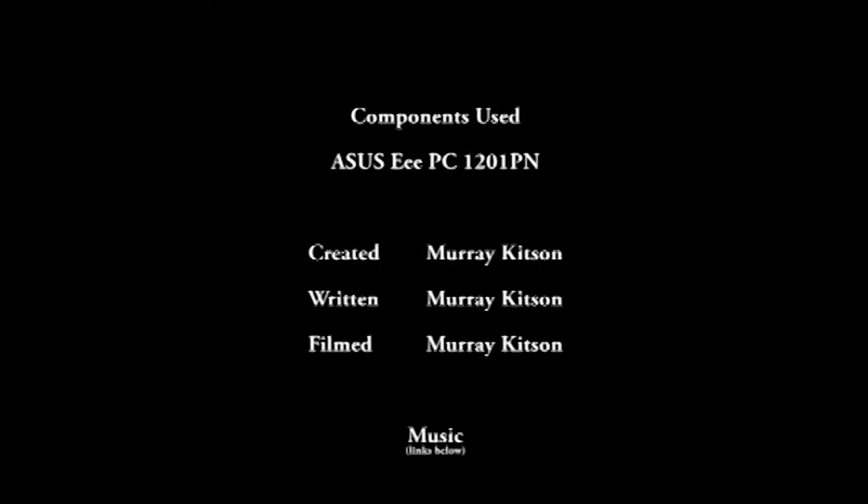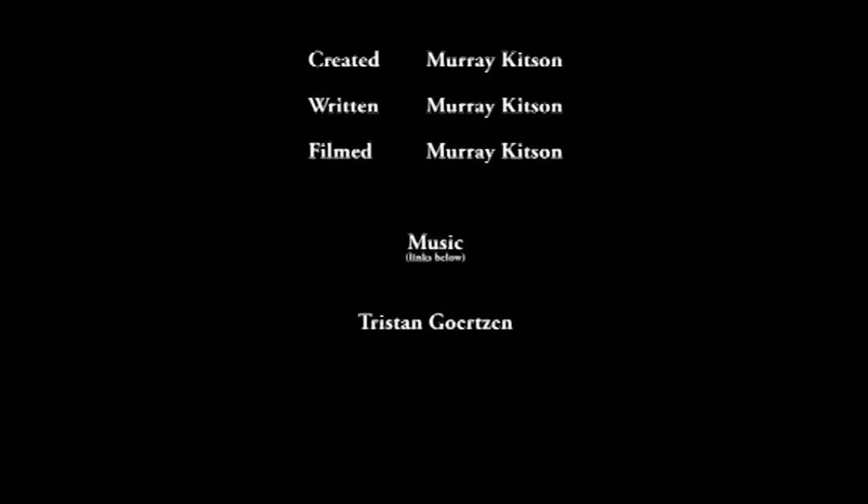This build log features music performed by Tristan Gertzen. Remember, Tekken Cipher is your source for mods, knowledge, and news — so hit that follow button and I'll see you next time. Thanks for watching.